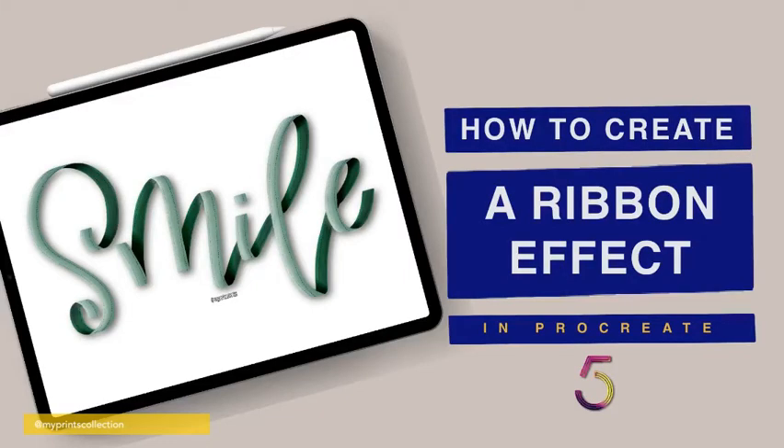Hello and welcome to another Tuesday tutorial. My name is Stephanie and I'm the creative behind My Prints Collection. Today you are going to learn how to create a ribbon effect. I'll be using two brushes you can download for free — the link is in the description below. The first is a ribbon brush from my ribbon and outline set, and the second is the sand brush from my texture set. If you stay until the end, you'll see additional footage of the ribbon set brushes in action. Make sure to subscribe and hit the notifications bell — a brand new tutorial is posted every Tuesday.